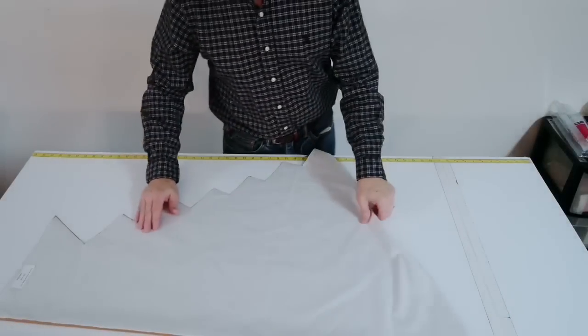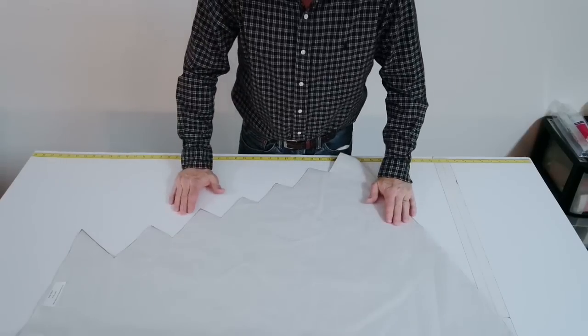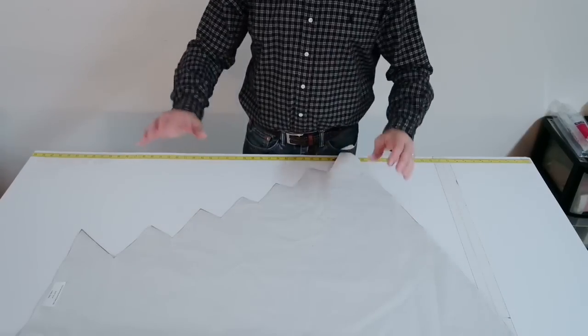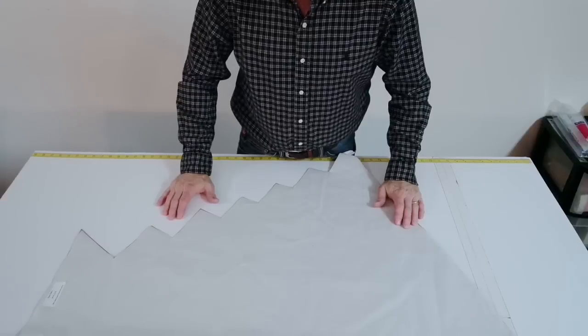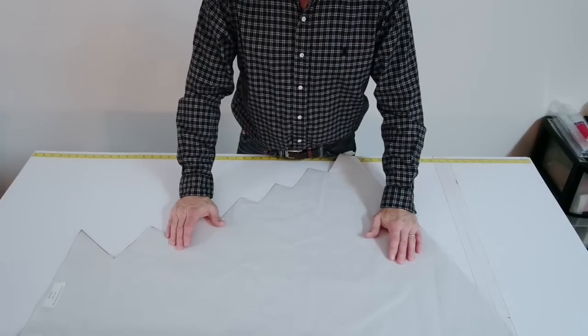Hi everyone, Scott Weaver with the Factory Direct Designer's Workroom. I wanted to give you a very close-up view of how to pleat the swag, and hopefully you can watch what I'm doing with my hands. I think this is close enough for you.